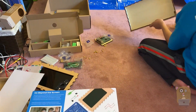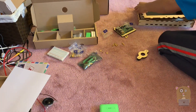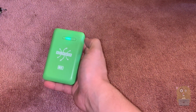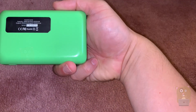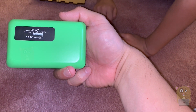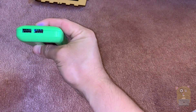There are some little trinkets here. This is the battery pack — 7800 milliamps. Output is 5 volt 1 amp or 5 volt 2.1 amps.